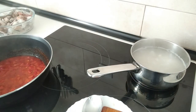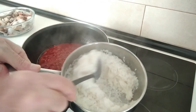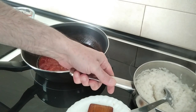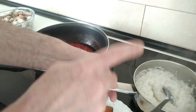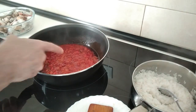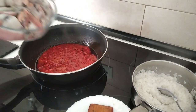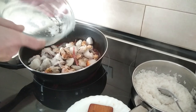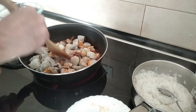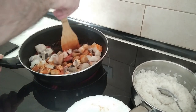The rice is ready so I'm going to drain it. I'll turn this heat off, and before draining the rice I'm going to turn the sauce up to number five and add the mixed — frozen — seafood, and we'll give it a move.